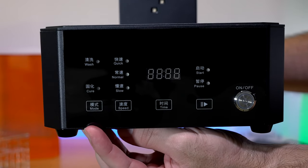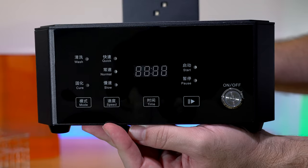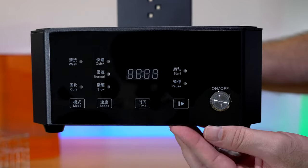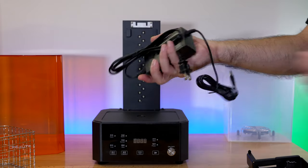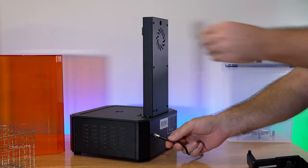On the front we have all our controls: the mode button to select between cure and wash, the speed button with quick, normal, and slow options, the time button, and the start/pause button with an on/off switch. Overall it's a pretty simple, quite lightweight machine, and not complicated to use at all. Let's go ahead and plug it into the wall — I do like how long the cable is.